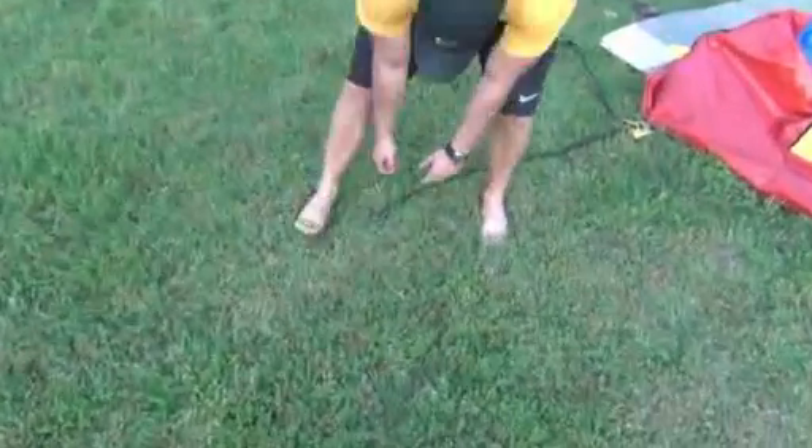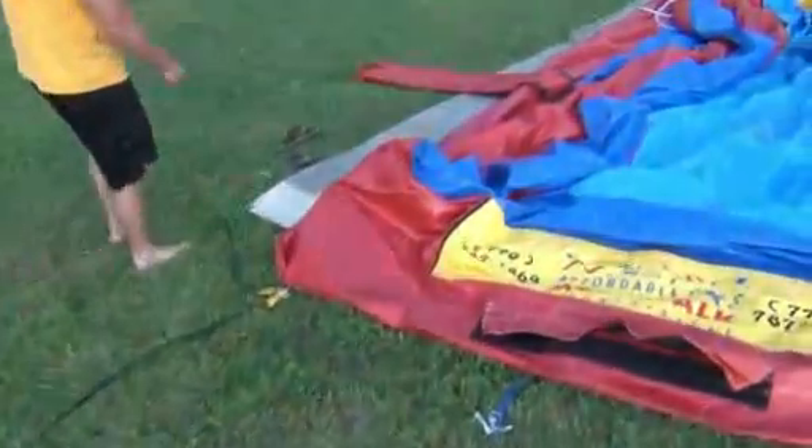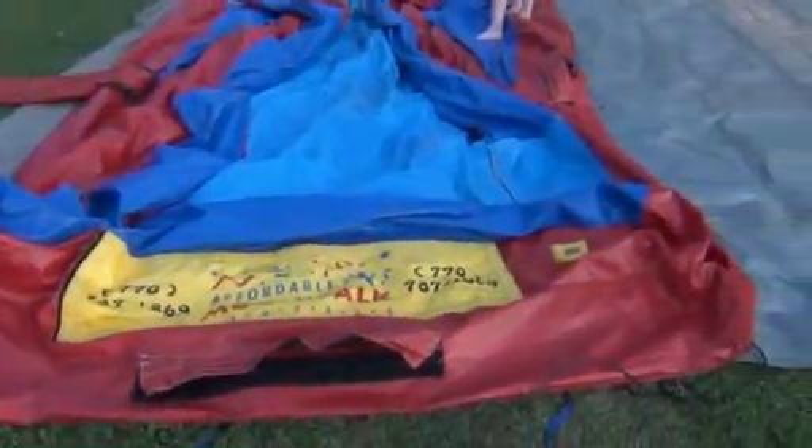As the slide is deflating, you can go ahead and pull all those stakes out and pull the straps up. Make sure you collect all those stakes and put them back in that orange bag — we're going to count them when they come back.